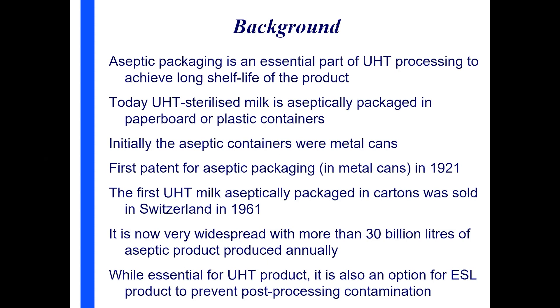One of the options for ESL products — ESL being a process that's sub-UHT but higher than pasteurization — to prevent post-processing contamination is to be produced in aseptic packages. It usually isn't, but it's an option to produce a product with a long shelf life. So it's not just UHT milk that can be packaged in aseptic packaging.